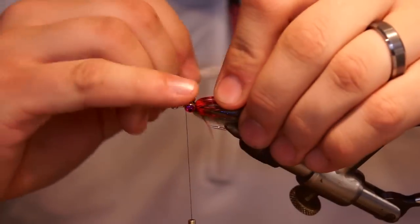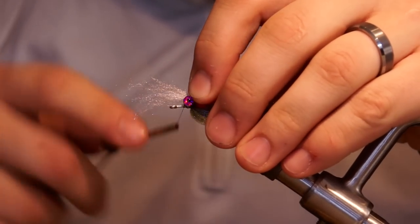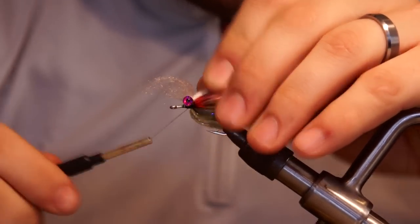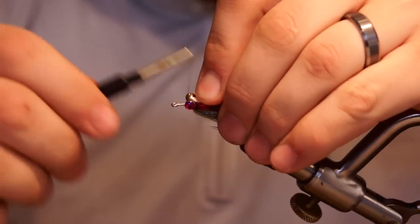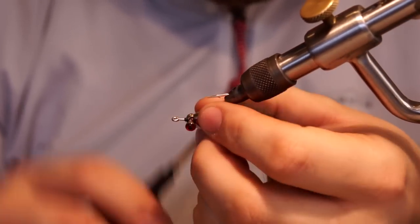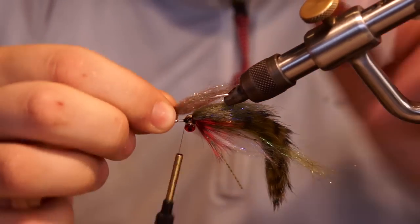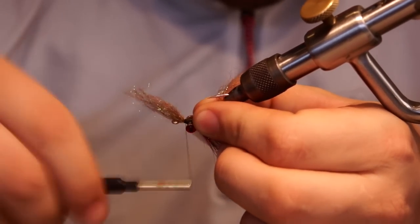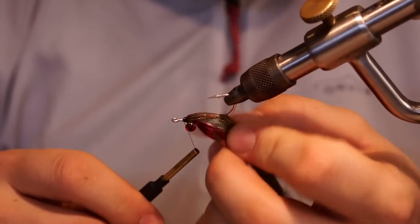Now, a little trick I found to help cover up the dumbbell eyes using the laser dub is to actually tie it right on top of the dumbbell eye — three or four wraps is all you need. You can see it's right on top there; it's just going to fold itself back. Now I add another color: it's just Sculpin Olive Laser Dub — a little bit of texture and modeling to the color of the sculpin that this is supposed to represent.